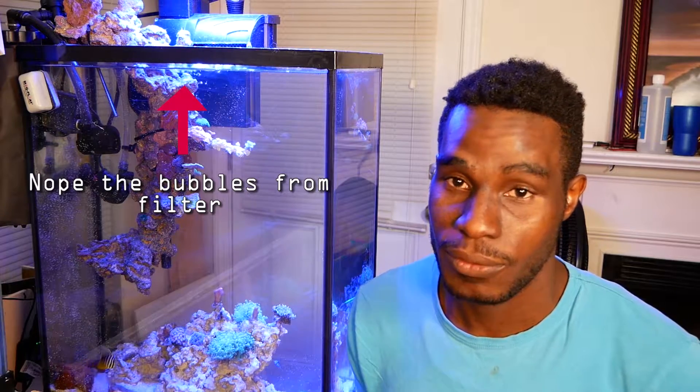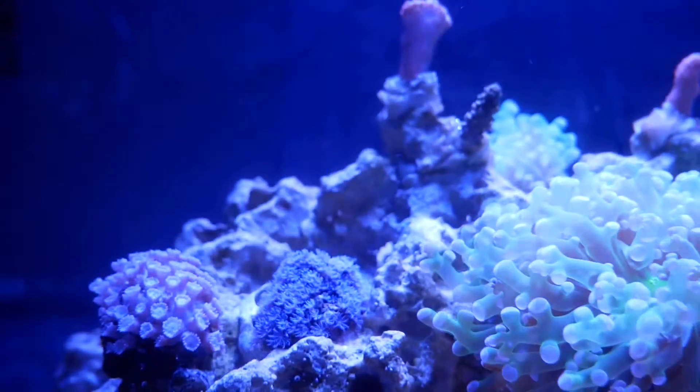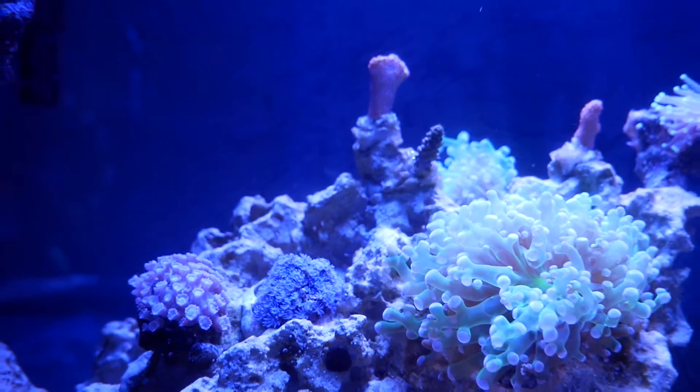It goes against what most people say about nano tanks being harder with bigger swings, but in my experience so far the nano has been doing awesome — probably because I set it up specifically for coral. It's doing what a reef tank is supposed to do. It kind of even has me jealous of the big tank. I kind of want to break it down and restart it, but I can't. The big tank is doing nice as far as fish, euphyllia, soft corals, and LPS, but it's the SPS that's RTN or STN-ing.